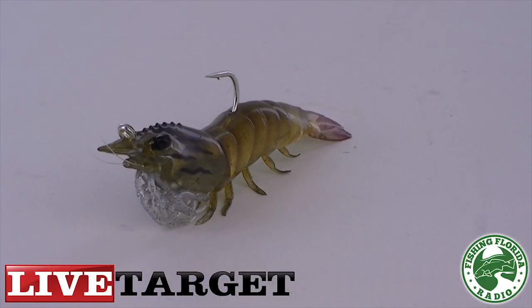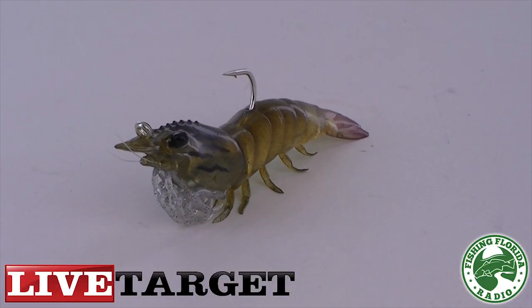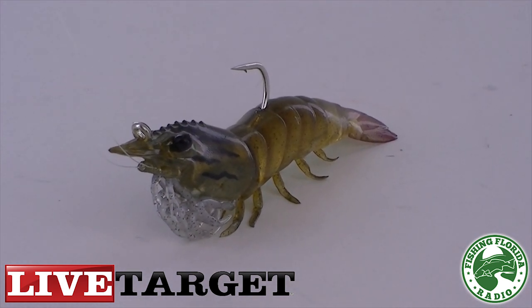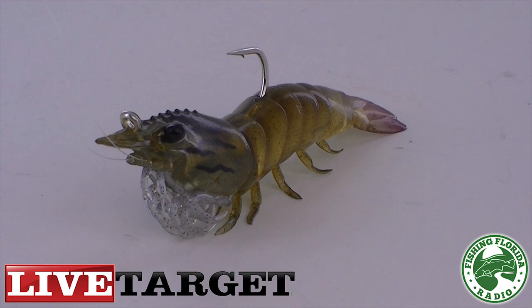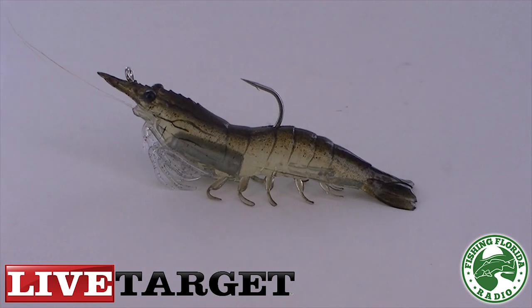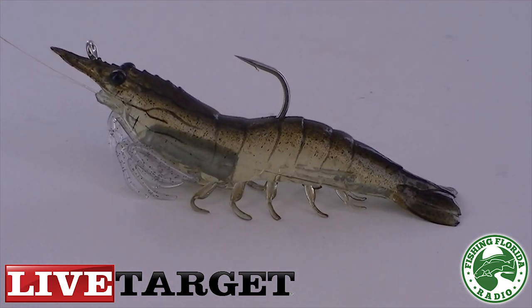No lure is perfect, but the Live Target Lures Shrimp is as close as it can be. Some negatives though: those who know fishing realize that a shrimp actually swims backwards. The hook to tie on your knot is at the front of the shrimp, and technically it should be at the back — but I don't think that will affect any fish from eating it. The other negative was it didn't land properly in the water; it landed on its side numerous times and landed correctly on its legs only about one third of the time during testing.